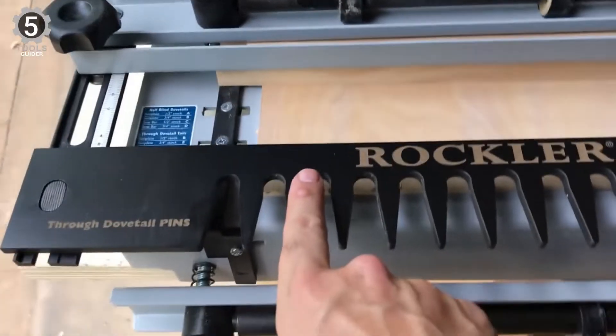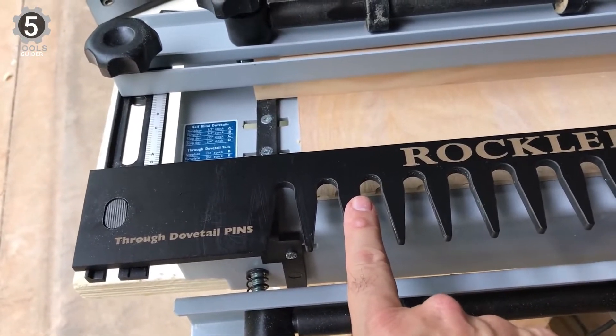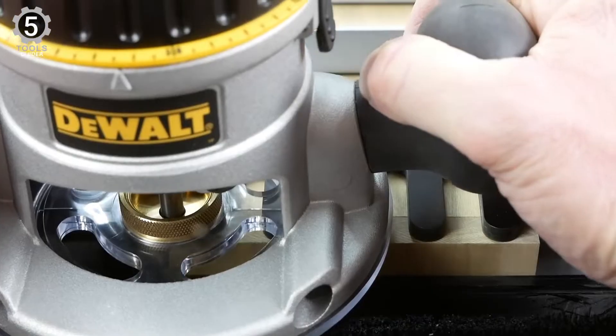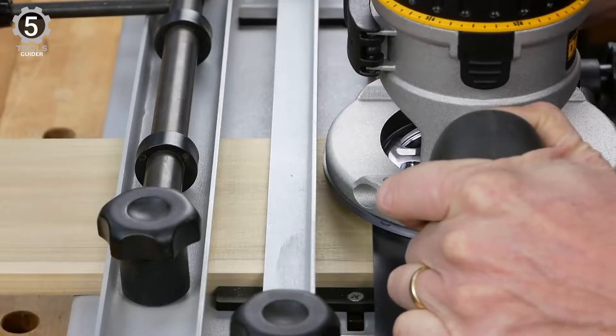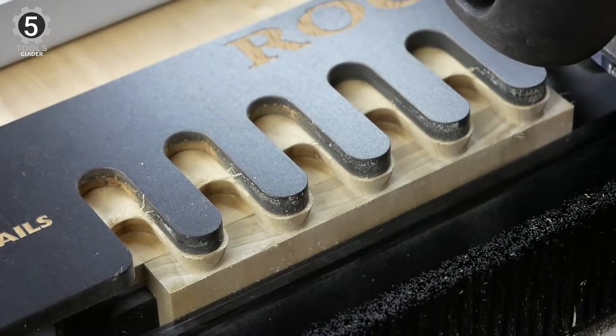That said, the Rockler Complete Dovetail Jig opts to use a phenolic plastic template rather than a heavier and more expensive steel one. Unfortunately, while phenolic plastic is more durable than regular plastic, it still will not hold up as well as steel. On the other hand, the Rockler Complete Dovetail Jig is still reasonably easy to use without sacrificing performance out of the box.